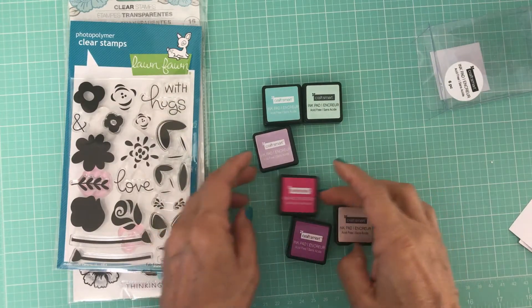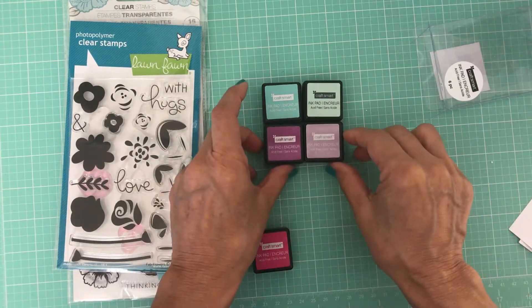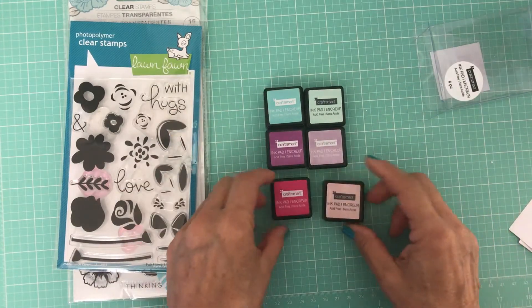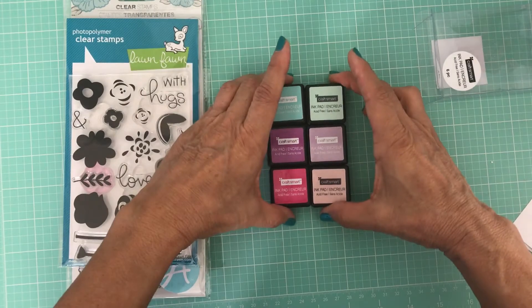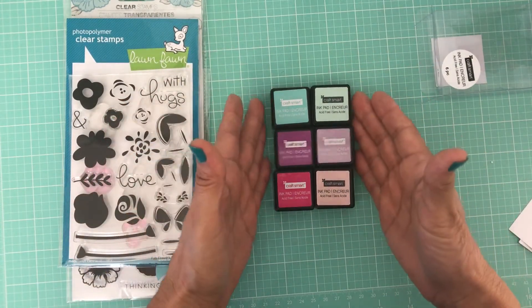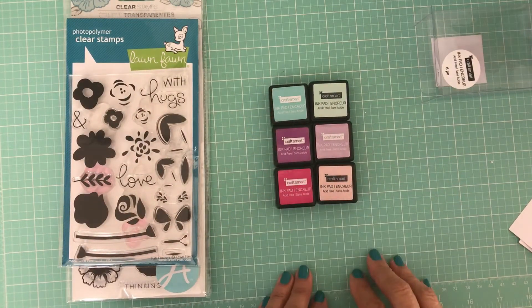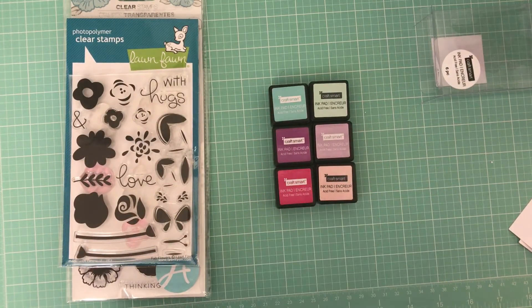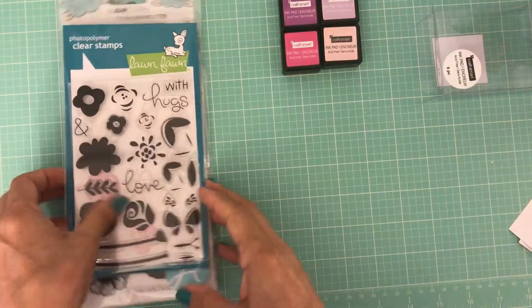These two go together in a kind of purple lavender color, and then a dark pink and a light pink. These don't have color names so I can't share that with you, but they do have at Michaels several different packs of different shades.